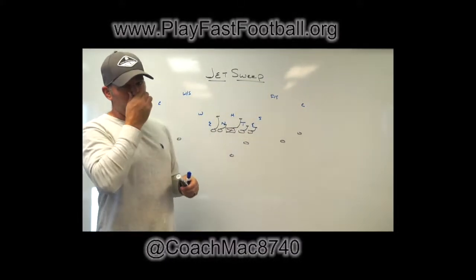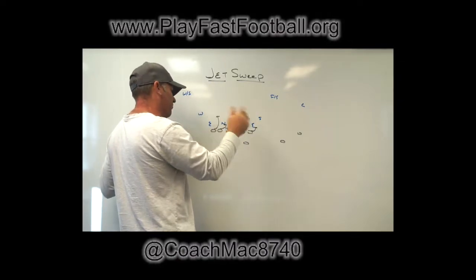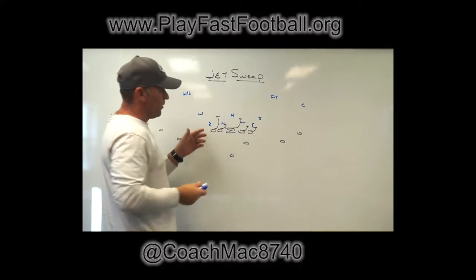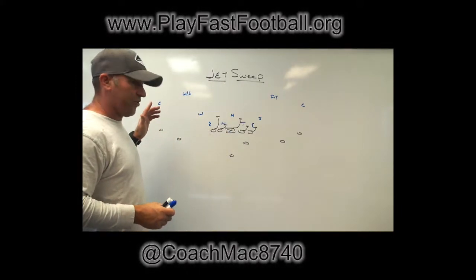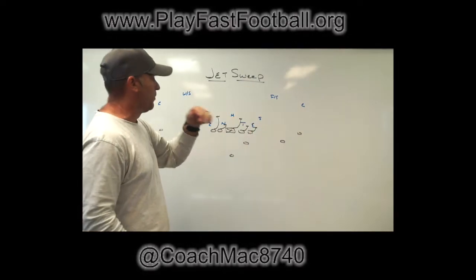We had to work those combinations all the time to make sure we understood what was going to happen on the front side with the movement of the three and the five and how we were going to pass that off. After our third foot was in the ground, if we couldn't get a guy reached, we were just going to keep running him and widen him if he wanted to beat reach blocks.